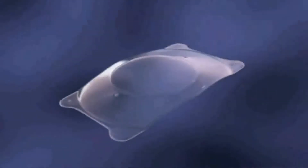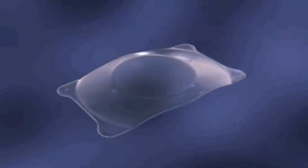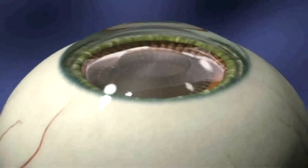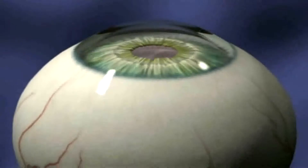This chapter will provide an animated guide to implanting the Star Vizion Surgical Implantable Contact Lens, or ICL. Remember, in cataract surgery the crystalline lens is removed. In ICL surgery, the crystalline lens is preserved.